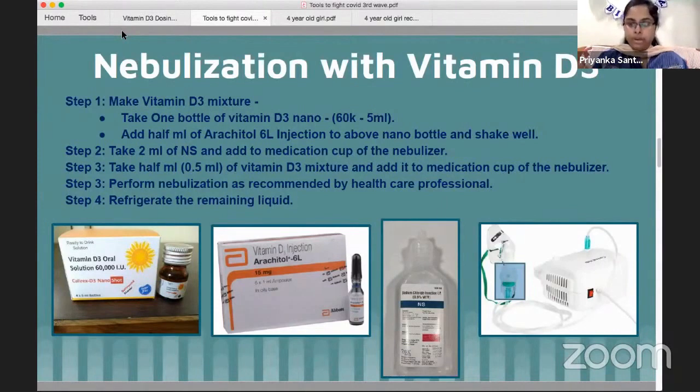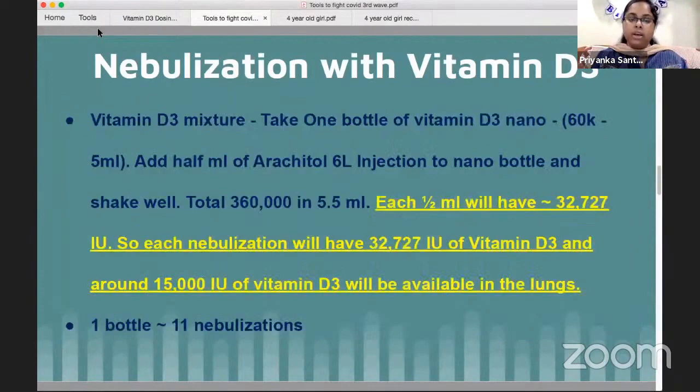It depends on the patient's condition — specifically their oxygen levels and saturations. Each nebulization contains around 32,000 units, but approximately 15,000 units will be available and absorbed in the lungs. The remaining liquid can be refrigerated.